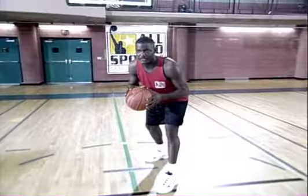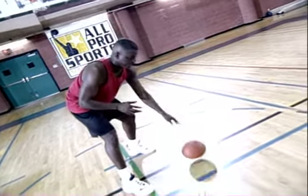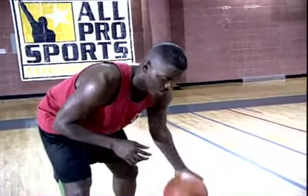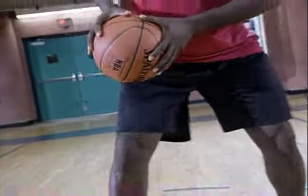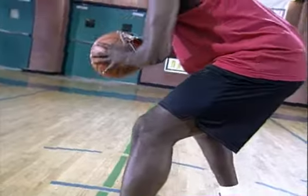Be able to dribble with both hands. It doesn't do you any good to dribble great with one hand and not the other. Keep your head up — I'm not looking down at the ball. The minute you do that, someone steals the ball from you. You have to keep your head up, keep your chest up, and know where everybody is on the court. Also have a protective leg up. The reason is it protects the ball from the defender. You have to protect the ball with that leg up and keep the ball low.